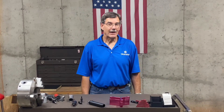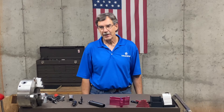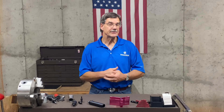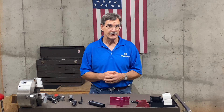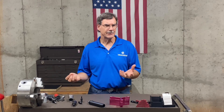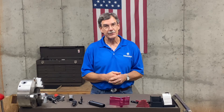A work stop will allow you to increase productivity in a few different ways. When you're using a work stop and you have multiple pieces that have the same operation, you can take one out and put another one in and it goes right back in the same place. Or if you have one piece and you need to take it out, take some measurements, and then put it back in, guaranteeing it goes back in the same place — a work stop allows you to do that as well.